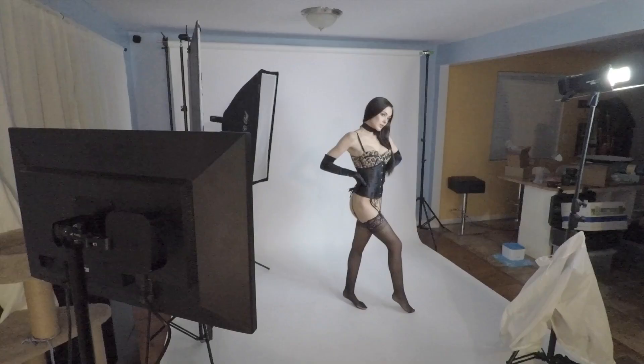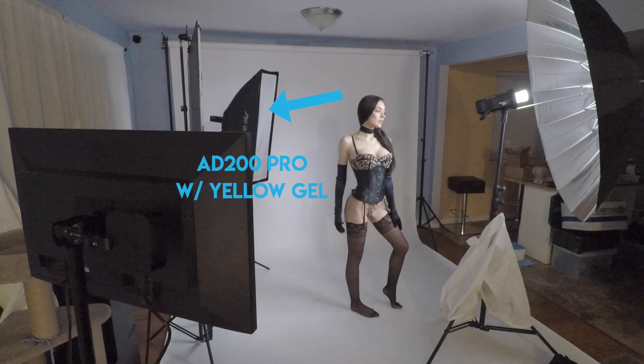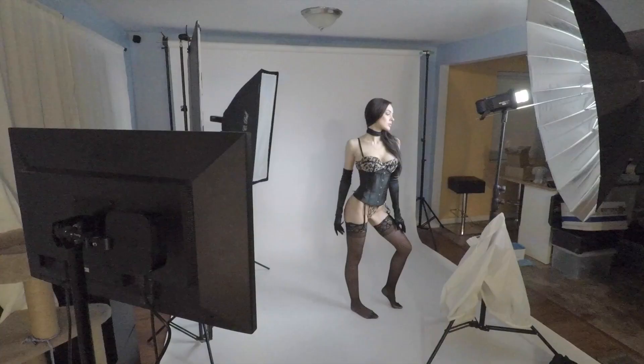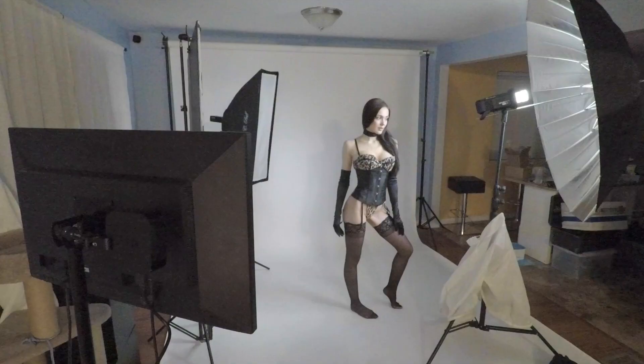Off to the side, I've added an AD200 Pro shining through a strip box that has a yellow gel, just to give it a little variation and change things up a bit.